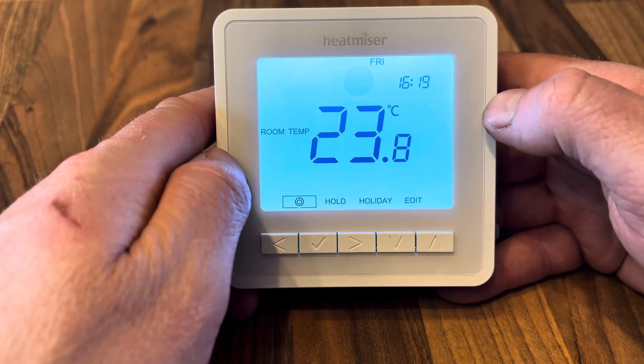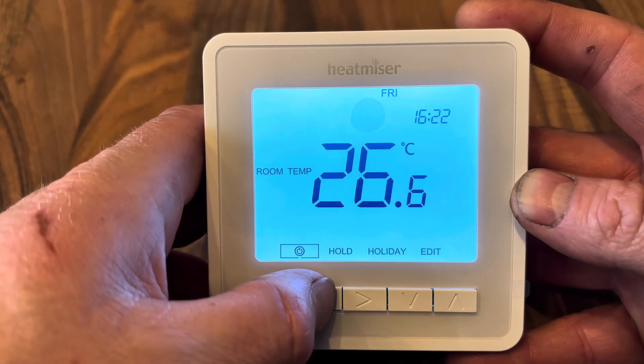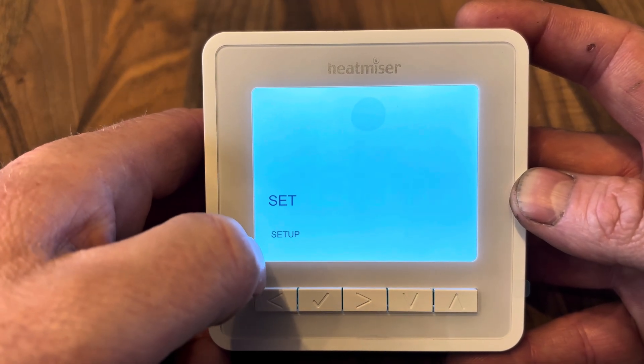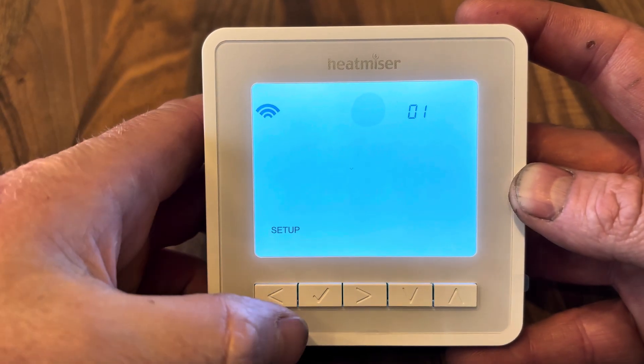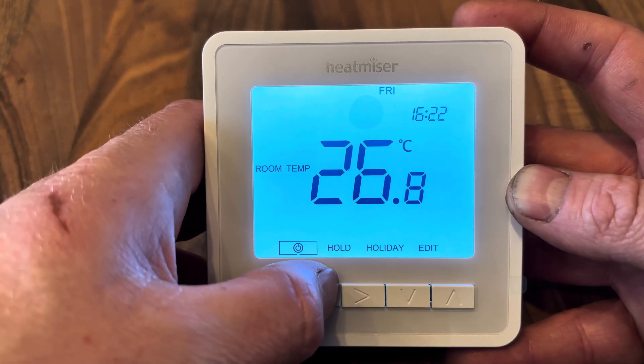Press and hold the tick button to get back into the menus. Menu 01 is to pair to the hub — press tick and the pairing symbol appears. Follow the instructions on your phone to connect it up. Press tick again to exit back out.